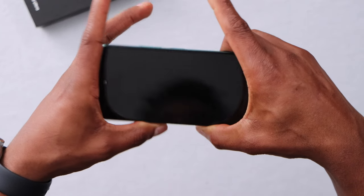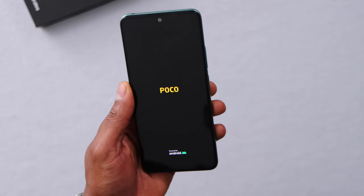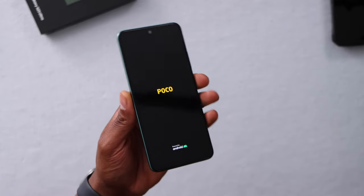As you can see, this phone is supposed to turn on without any problem, so I'm going to wait. That way you will see the result, and I'm 100% sure that this phone will not have that weird menu on the screen.